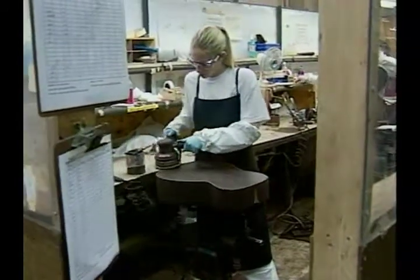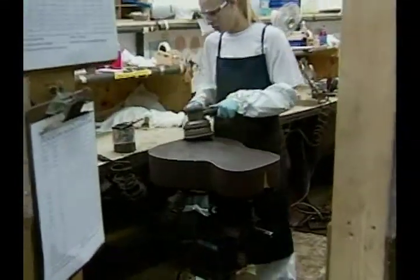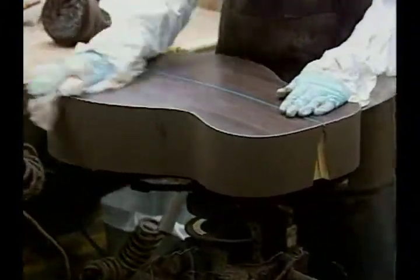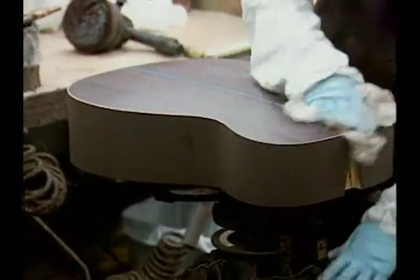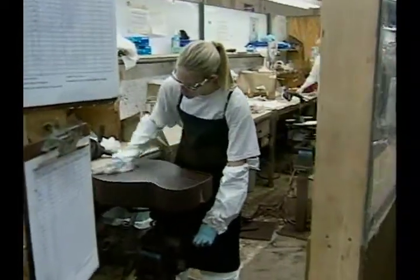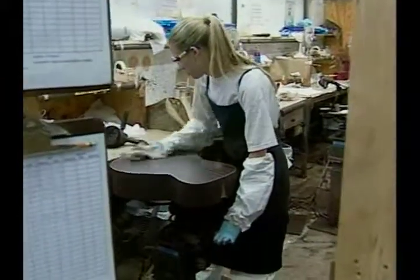As we continue on, we're going to go to another department here at the Martin Guitar Factory. What Theresa is doing is applying wood filler to the rosewood, which packs down into the pores and dries to set up a foundation for the first coats of finish to be applied. I don't see any robots here — everybody's doing manual labor. Exactly — we like to keep the human element alive in the guitar business.